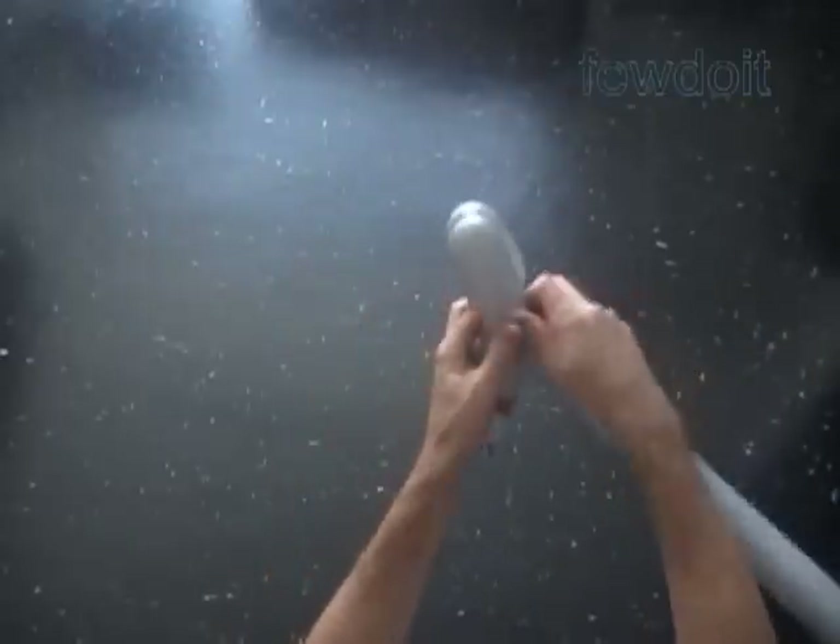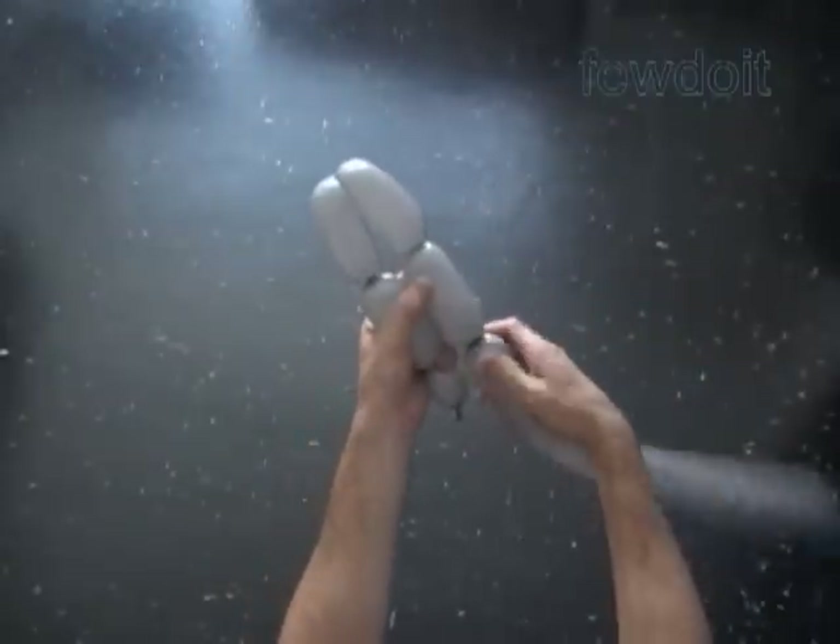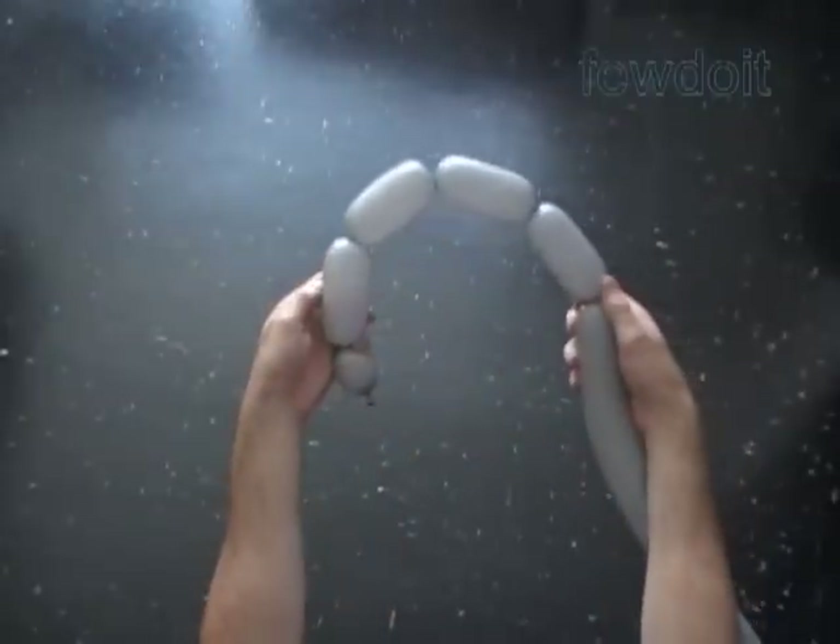We can use different size bubbles to make this sculpture. It is kind of obvious, but I want to remind you that for a smaller size sculpture we have to use smaller size bubbles.